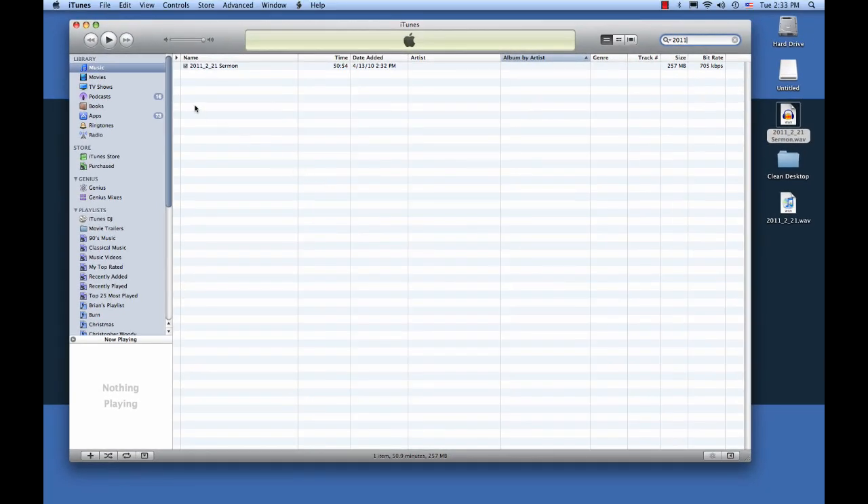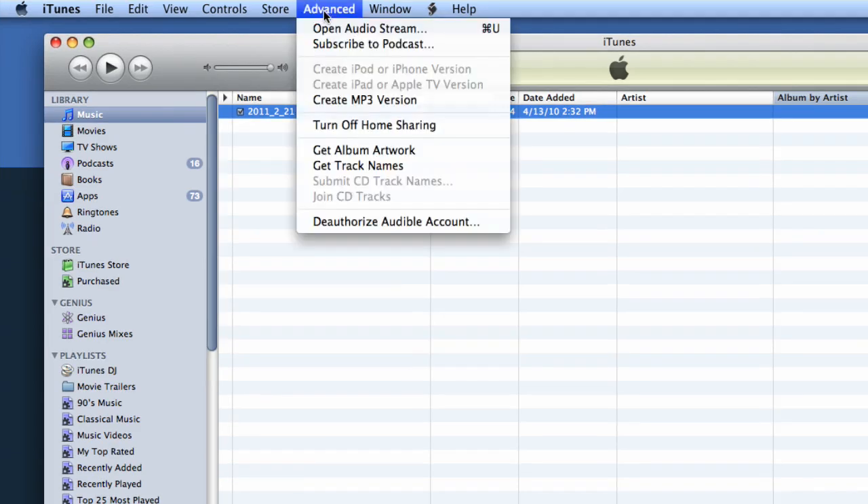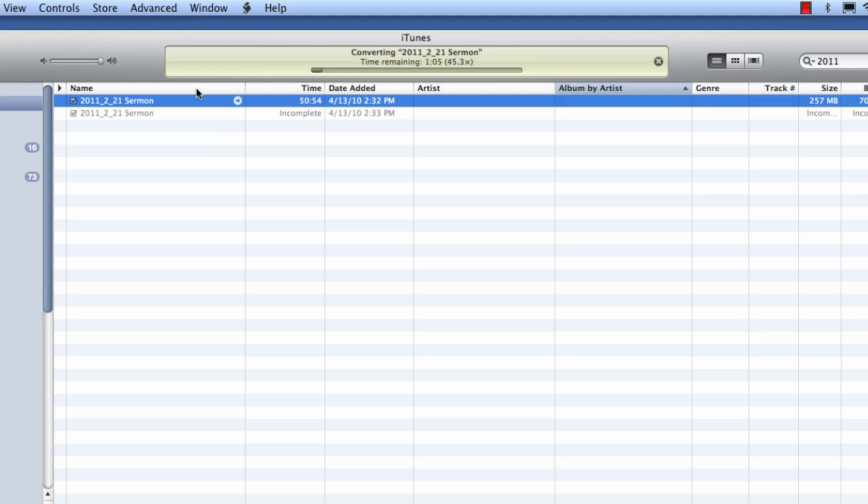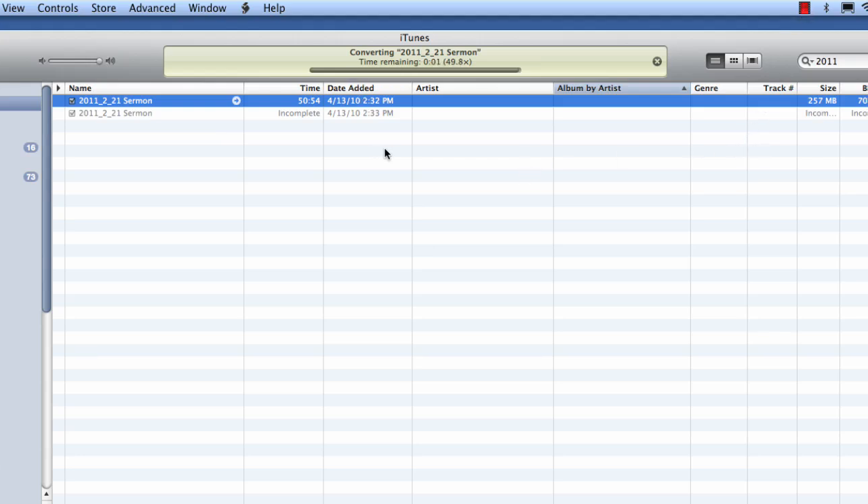Alright, now back on looking at your sermon file. You want to highlight it, and then in your menu you want to select Create MP3 Version. In OSX on a Mac, it's under Advanced. On a Windows computer, I'm not sure where that's located. But once you've selected that, it's going to start converting, and you'll see there's a second one here that says Incomplete. That'll be ready in just a few seconds. Okay, it's finished up.